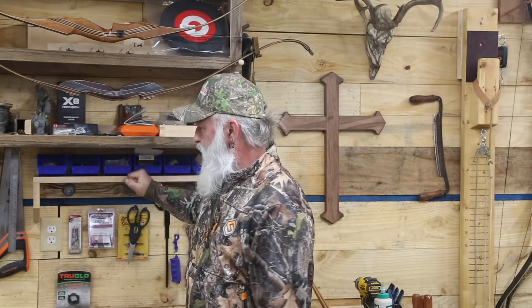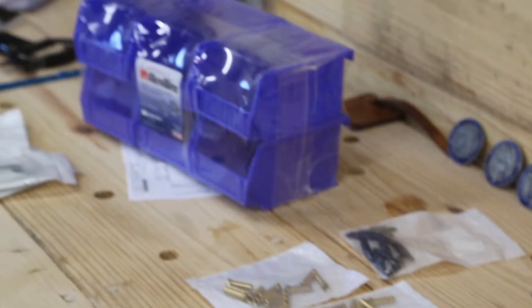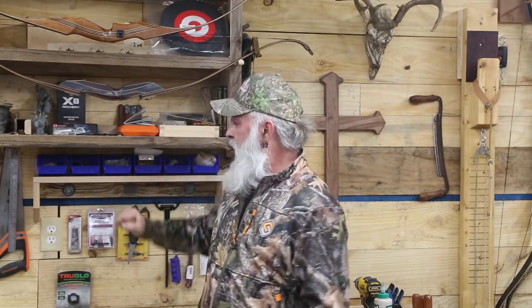Good morning and welcome to Heartland Makes and Outdoors. This morning we're going to be doing another quick video on making a real simple shelf. This will be a great shelf to store some of your small parts for your bows. If you're in your wood shop, you can put small parts, screws, different screw heads, any little miscellaneous small stuff that you just want the clutter off your workbench. One board is all you need, so let's get to the video.